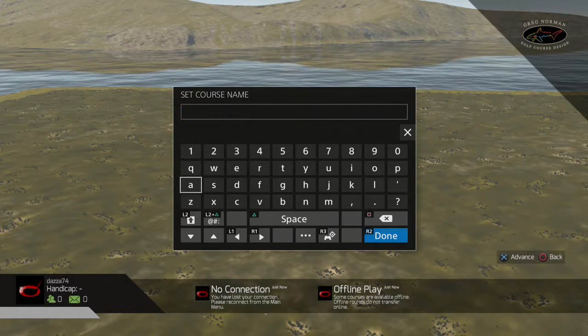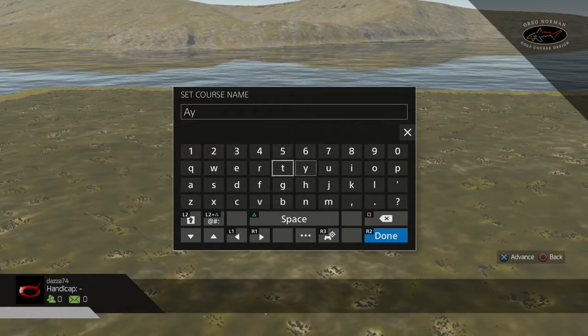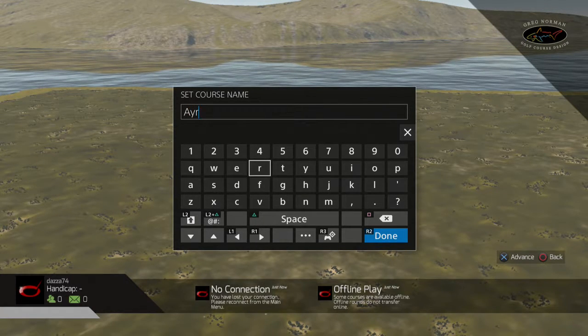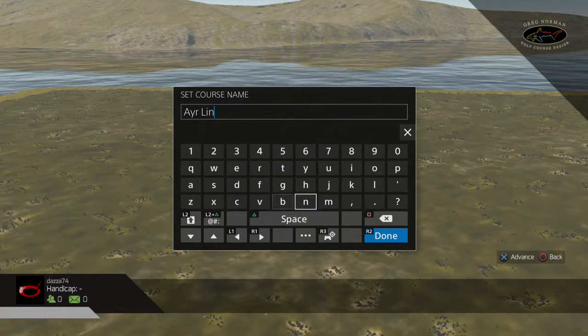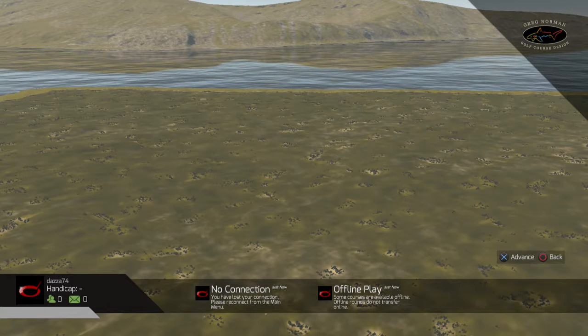Right, I'm back guys — just answered the door there. This is not going to be the final name of the course, it's just the initial progress. I'm probably just going to call it Airwinks — that's obviously a working title — so we'll just call it that initially.